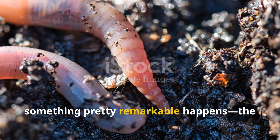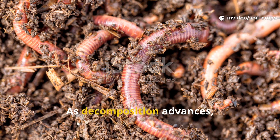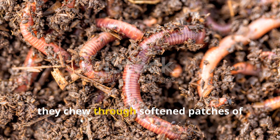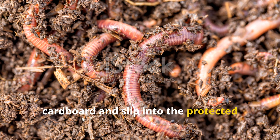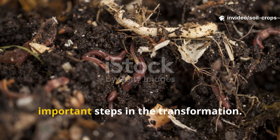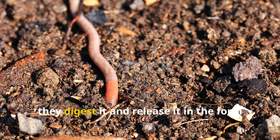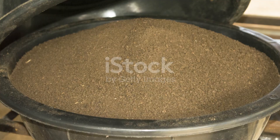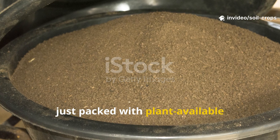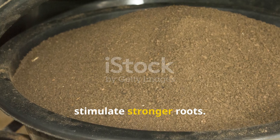By the second month, something remarkable happens: the arrival of earthworms. As decomposition advances, earthworms arrive, drawn by the scent of breaking-down manure. They chew through softened patches of cardboard and slip into the protected layer beneath. Their feeding is one of the most important steps in the transformation. As they consume the mixture of manure and cardboard, they digest it and release it in the form of worm castings — packed with plant-available nutrients, beneficial microbes, and even natural growth hormones that stimulate stronger roots.